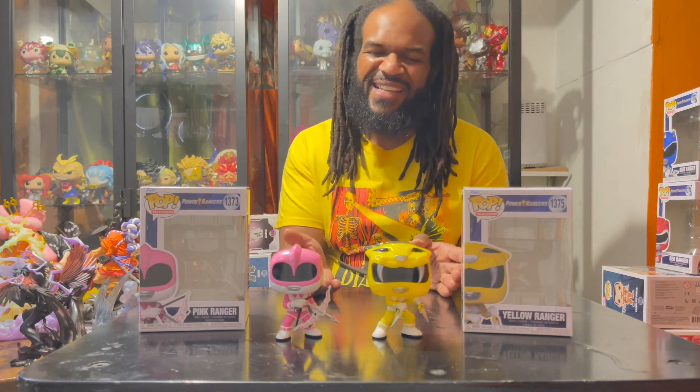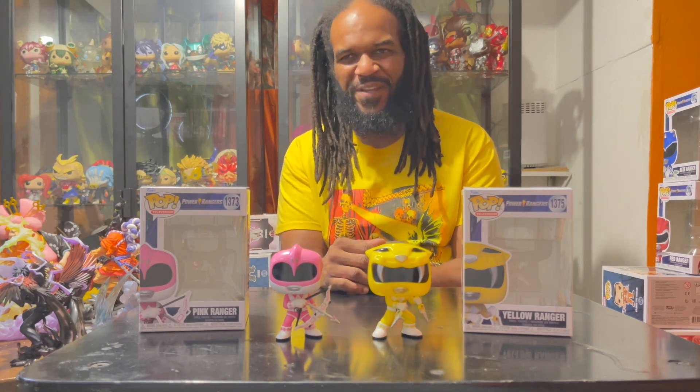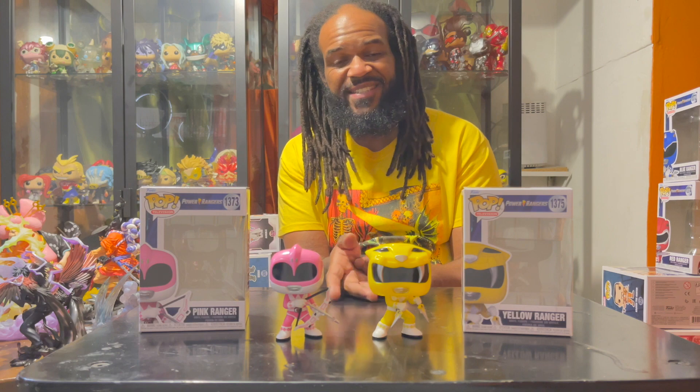Last but not least, we have the two ladies of the group — the Pink and Yellow Ranger. The Pink Ranger has a bow and arrow and the Yellow Ranger has two daggers. Shout out to them — the two ladies were also a force to be reckoned with. Even though some enemies expected them to be pushovers, they were taught that lesson very quickly — they were just as strong and talented as the boys.